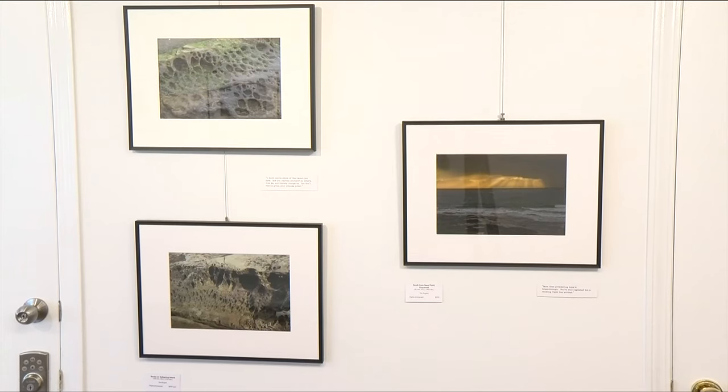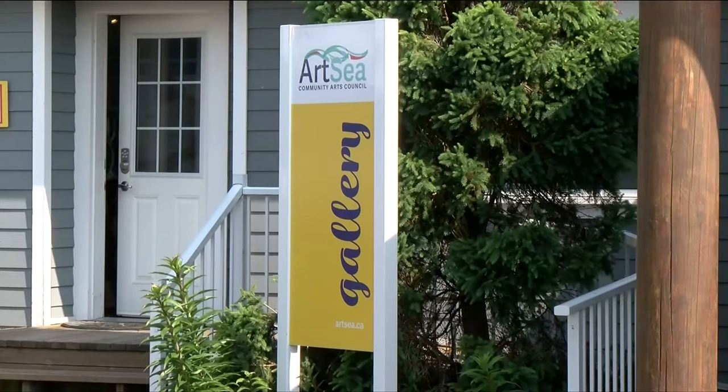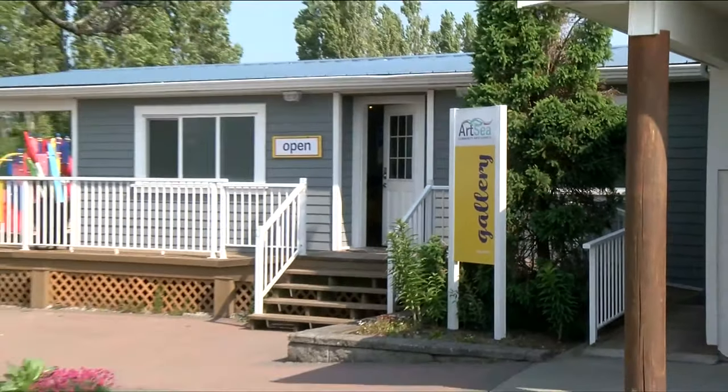They also have a gallery situated on the waterfront in Sydney where artists can rent the space for a week and show their art.